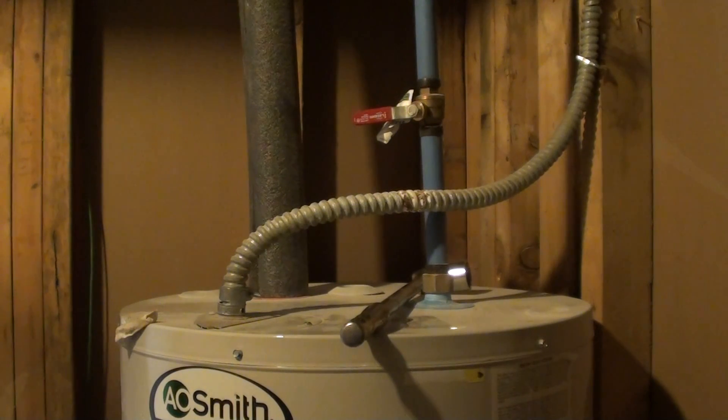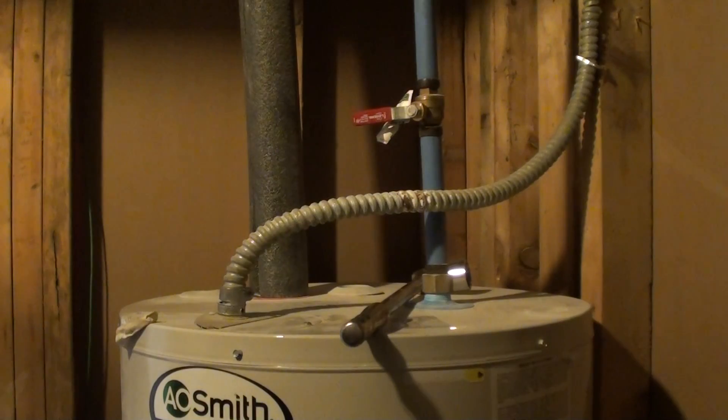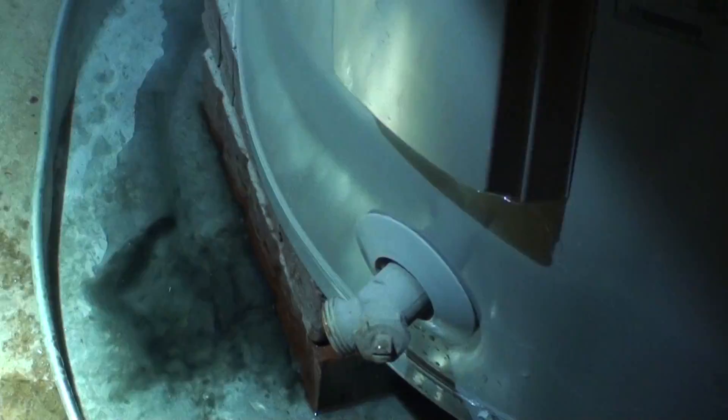It is an electric water heater. There's already black stuff coming out of the water heater on the bottom, so I would say we should probably drain the entire heater to try to wash out some of the black stuff. That black stuff is either the aluminum anode rod inside rotting and putting off this black film. You can kind of see how there's some black water in the pan — that's the byproduct of it rotting. So we probably should drain the whole water heater.